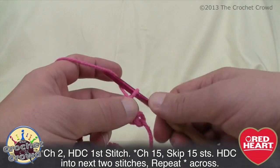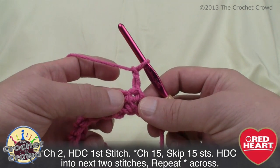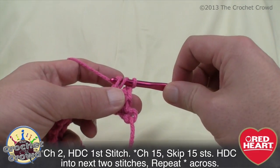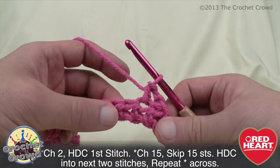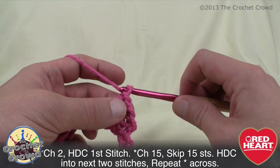When you finish going all the way across, this is essentially how we do it for the rest of the project — it's really very simple. Turn the project and chain two, then half double crochet into the very next stitch. Now for the really fun part: we start creating the chains that go across by simply chaining 15.